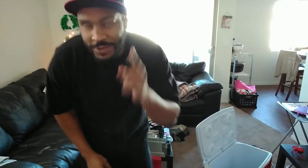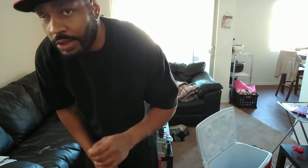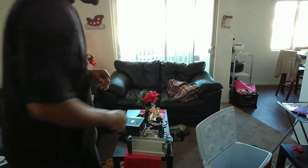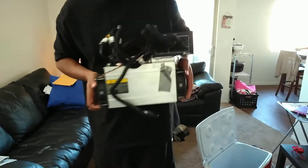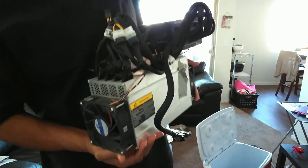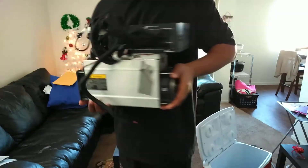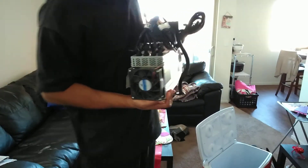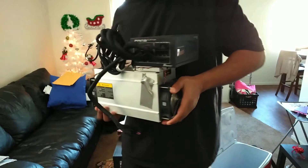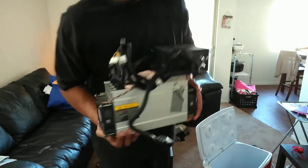Hey everybody, this is me and I'm going to show you a little something about what to do with this miner. It's been mining for me since September 13th and it's pulled me about 30 Litecoins so far. I wish I would have saved them all — that's about $10,000 if you go look it up. I paid like two thousand dollars for it roughly.